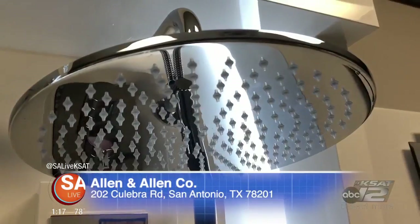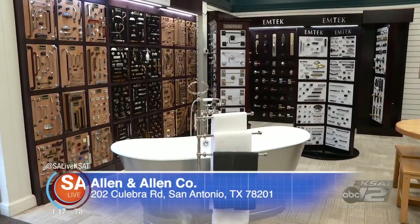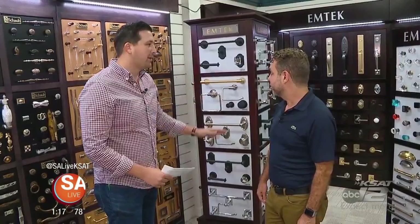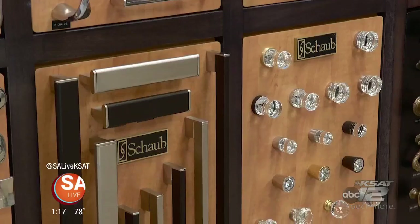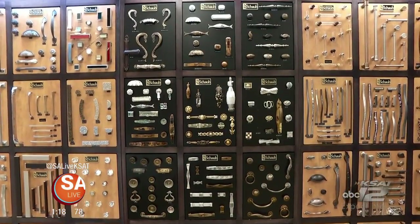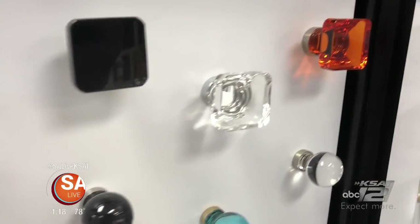It's the home improvement show here on SA Live, so we came out to Allen and Allen because they have one of the best showrooms for hardware in San Antonio. With me today is Oscar Fernandez, who has been here for over 30 years. With Allen Allen you can get a variety of products for home improvement and new construction — cabinet hardware that's unique in the market, bath accessories with the latest fashions, trends, and finishes popular today. You can coordinate cabinet hardware with all kinds of styles — crystals, you name it.